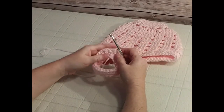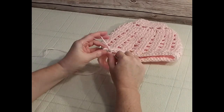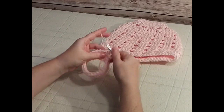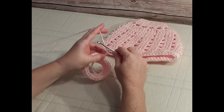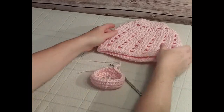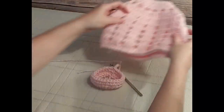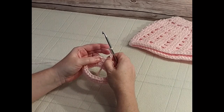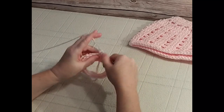Here I am at the end of my second row of half double crochet. Join once again in the chain two with a slip stitch. Then chain five — one, two, three, four, five. In this next row we are going to create the open work stitch. We're going to chain five, skip the very first stitch, and then do a half double crochet in the next one.